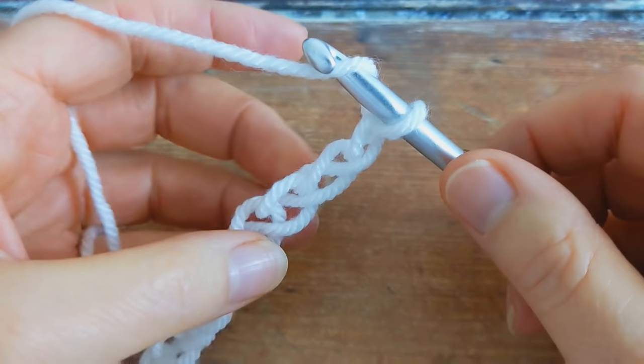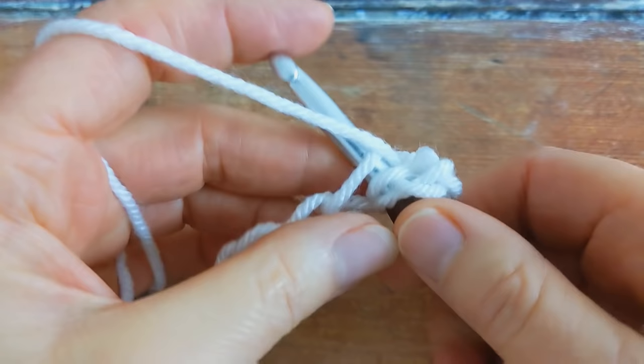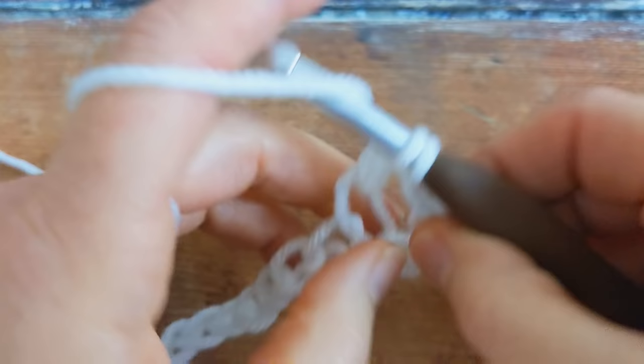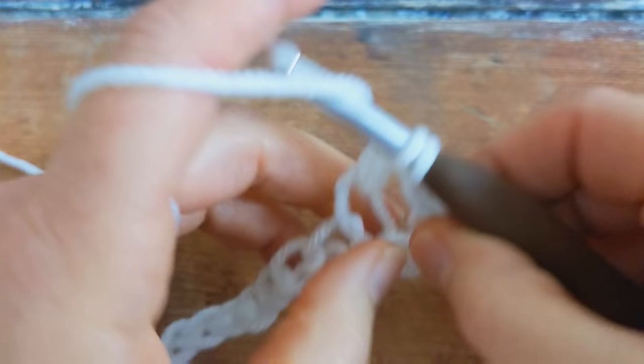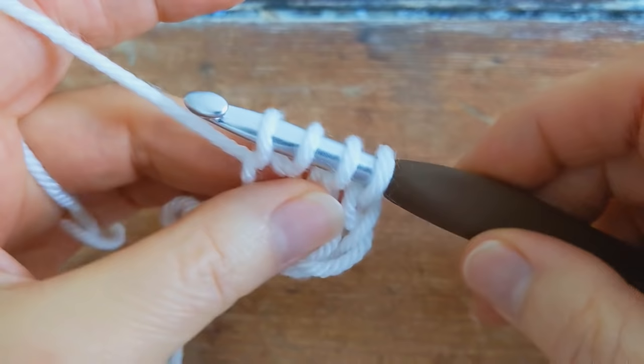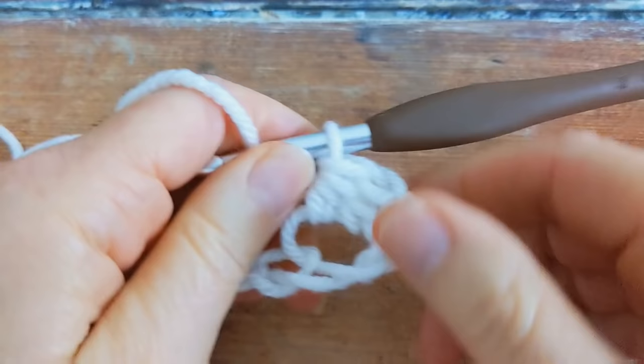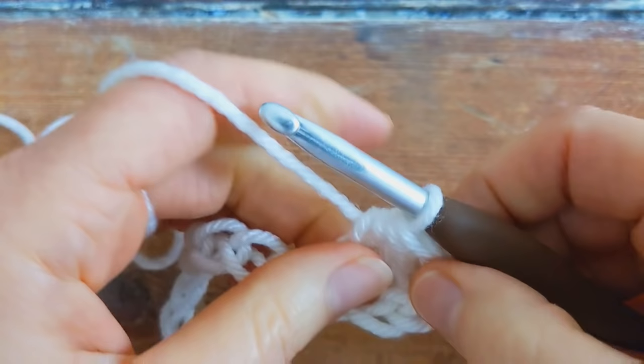To make the special cluster stitch, yarn over hook, insert your hook into that fourth chain, yarn over hook, pull up a loop — you'll have three loops on your hook. Yarn over, pull through two loops — you'll have two loops on your hook. Yarn over, insert your hook back into the same stitch. Yarn over, pull up a loop — you'll have four loops on your hook. Yarn over and pull through all four loops. And that's the special cluster stitch. The three chains that we've just skipped count as your first stitch.